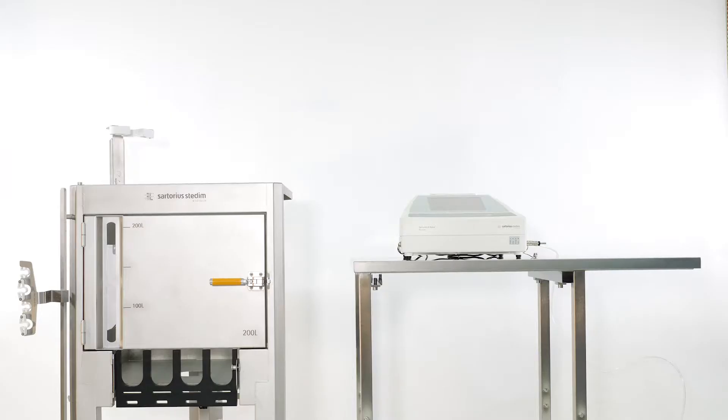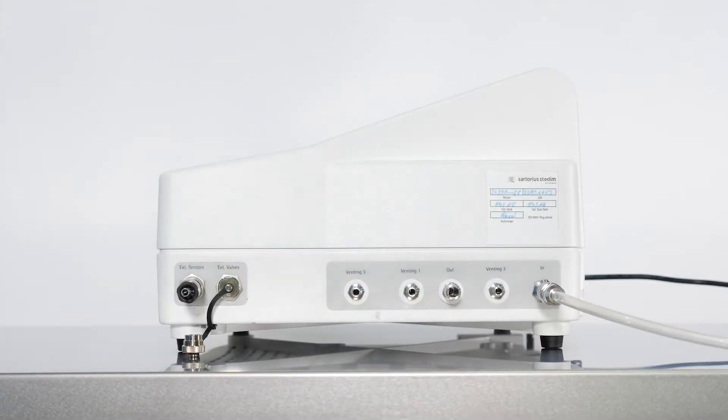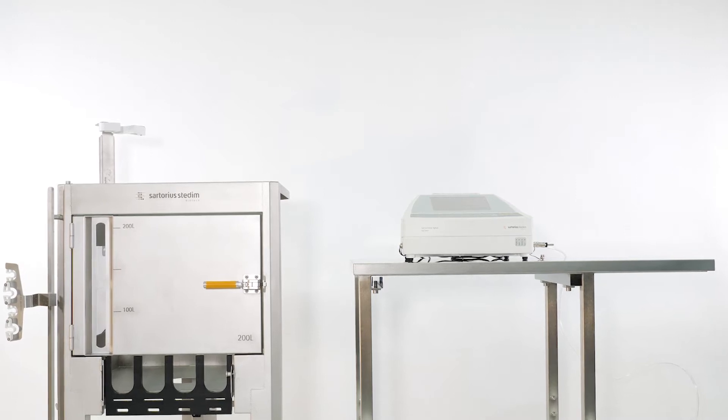Check that all connections are prepared: the external temperature sensor, the inlet port to the compressed air supply, and the main power plug. Ensure that the compressed air supply can provide at least 4.5 bar.